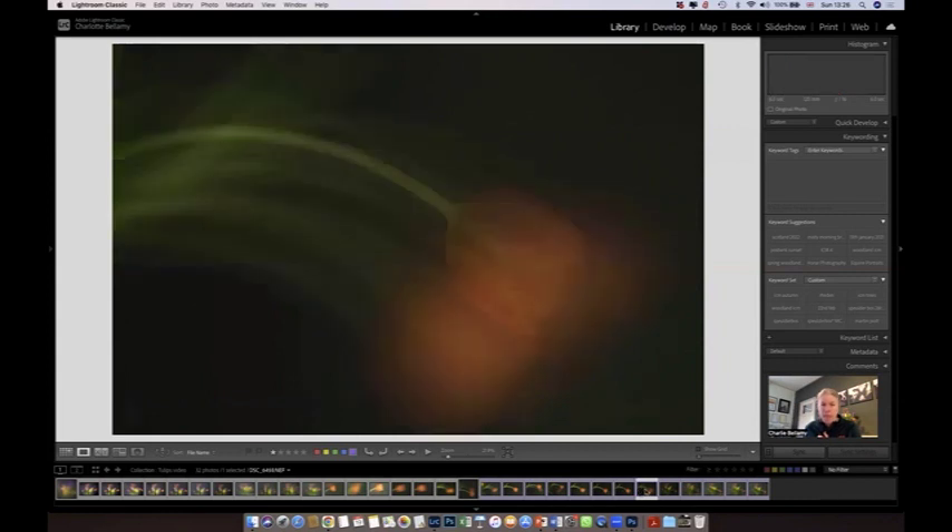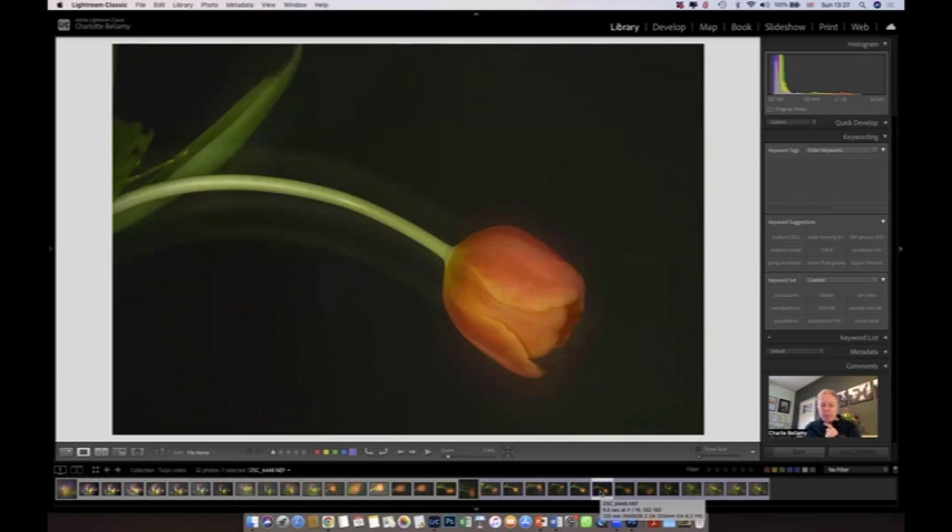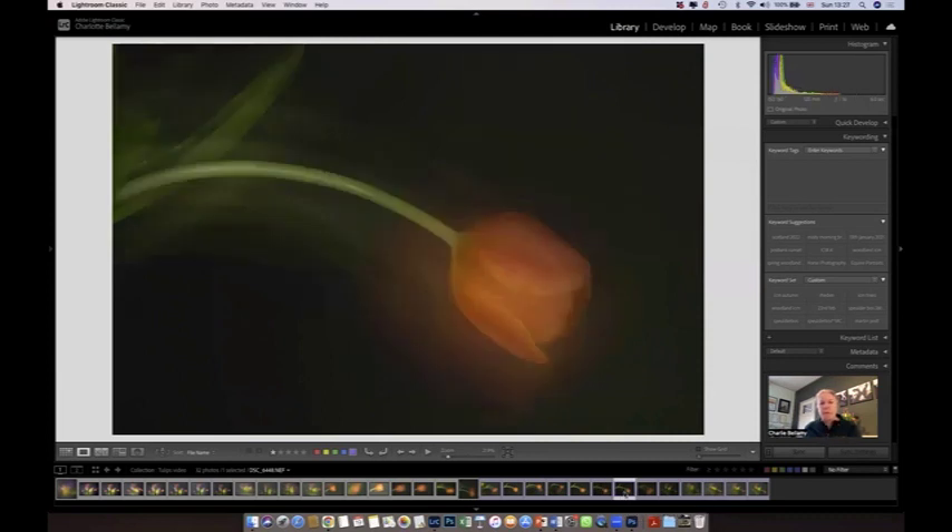This last one of the series was held for one second still and then five seconds of movement. So you can see these last three going from four seconds still with one second movement, around two to three seconds each, and then this one with only one second held and lots and lots of movement — just to give you a feel of what you can actually see coming out of the camera when you make these changes.